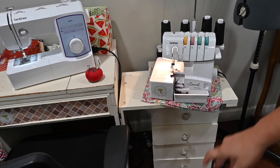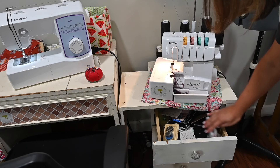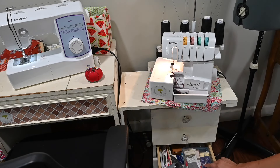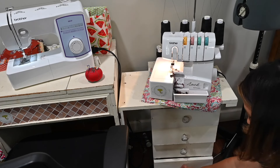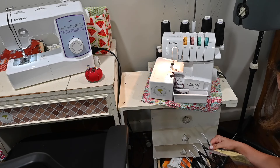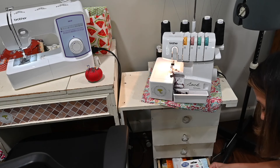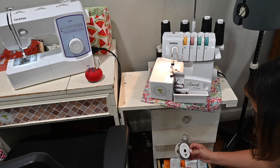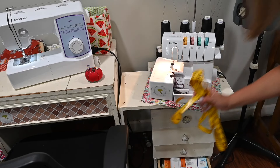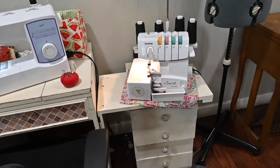I have drawers full of random things. I don't have a particular system except this one is mostly zippers and buttons, more zippers and binding, and this one has my tools — different tools. Oh, here's my button tool — this is a really cool tool to measure your buttons, and I couldn't find it the other day when I needed it! I've got some seam tape, ribbon, and a random array of things, and this is where I usually keep my measuring tape.